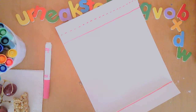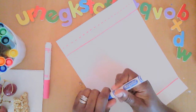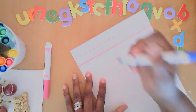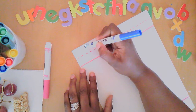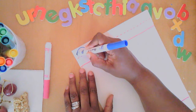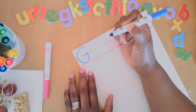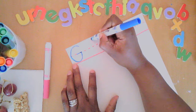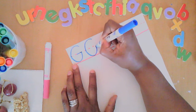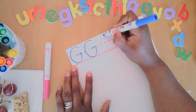I'll choose blue. Capital G — let's get started. We're going to write this nice and big. We're going to start right about here, circle back to the middle, and then slide left. Let's do it again: start near the top, circle back to the middle — the middle is where this line is — and then slide left.